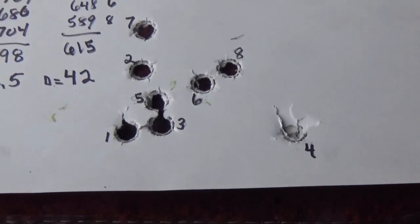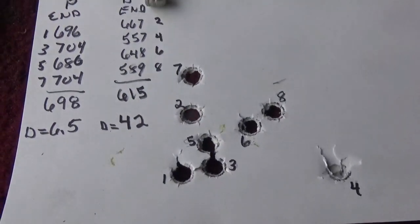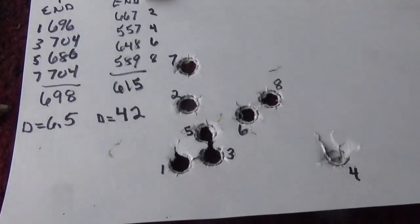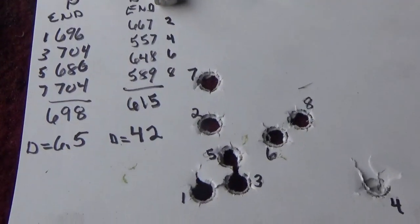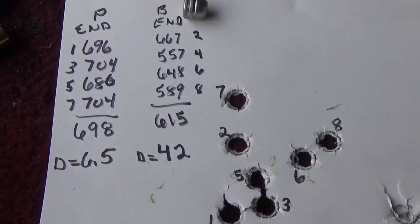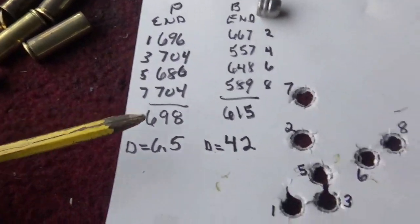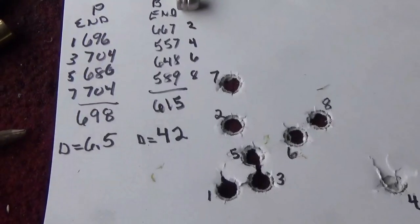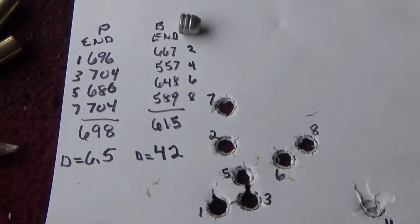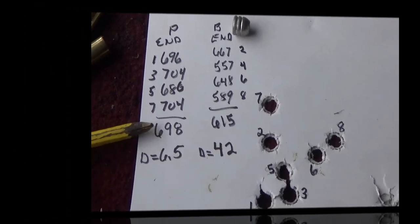Maybe this will be interesting or helpful for somebody not already aware of this. A lot of shooters already know this - especially 45-70 shooters who, when shooting modern smokeless powder, sometimes put some kind of filler in the case to keep the powder in the section where they want it. So this is not new information for everybody, but for a beginning shooter it might be worth looking at this data and thinking about it.